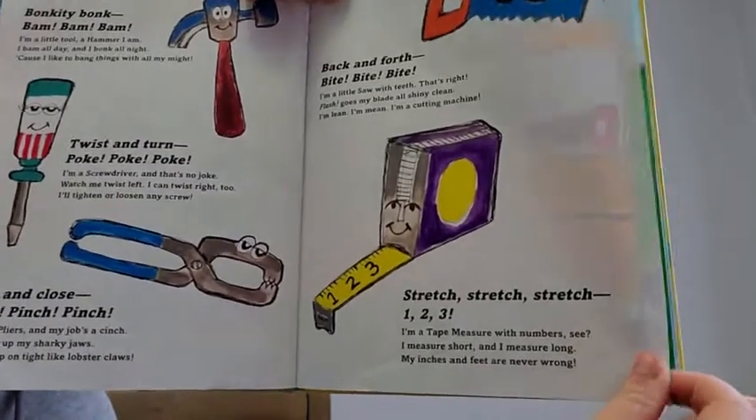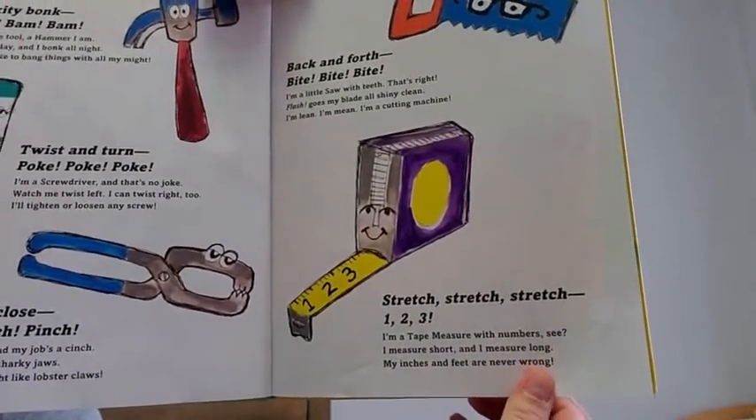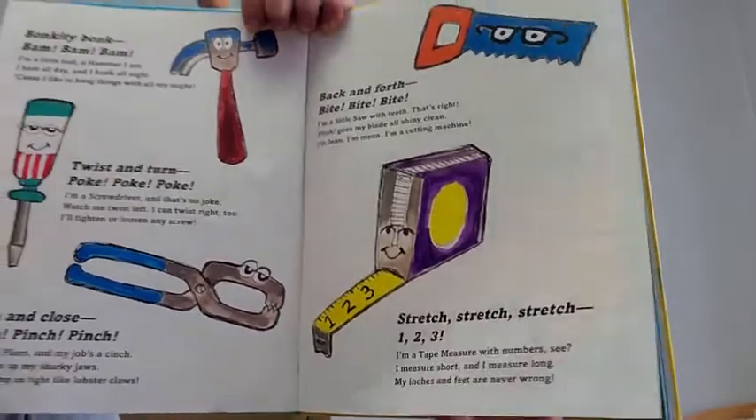Stretch, stretch, stretch. One, two, three. I'm a tape measure with numbers, see? I measure short and I measure long. My inches and feet are never wrong.